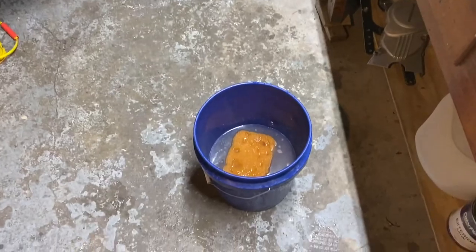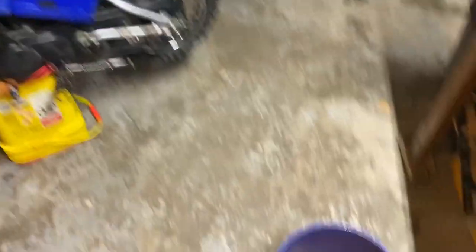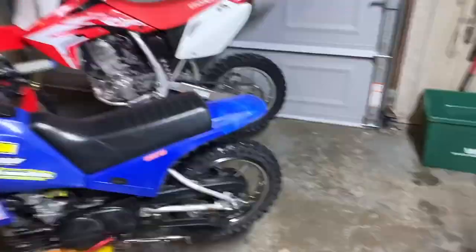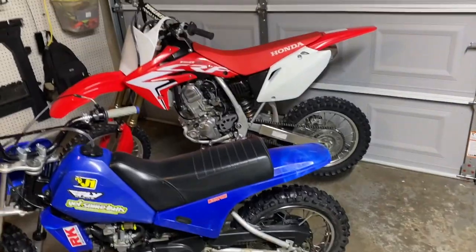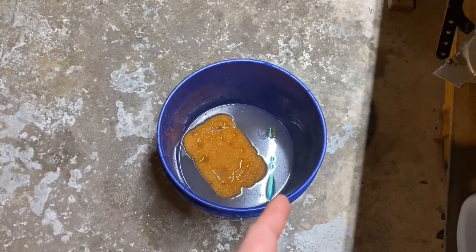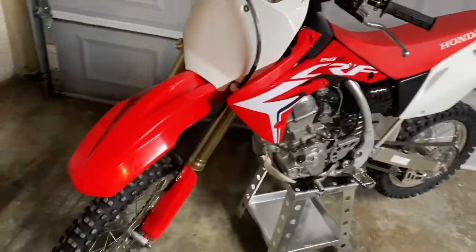Number two — after you do your initial spray down to get all the major mud off, you're going to want to soap your bike down. I have an attachment that goes on the end of the pressure washer nozzle — it's called a soap cannon — and it puts a layer of soap all along the bike. For any spots with minor nicks or really white plastics, you're going to want a sponge and a toothbrush. I mainly use the toothbrush for the chain. Scrub your bike and add a little water for extra soap. It really does a fantastic job.